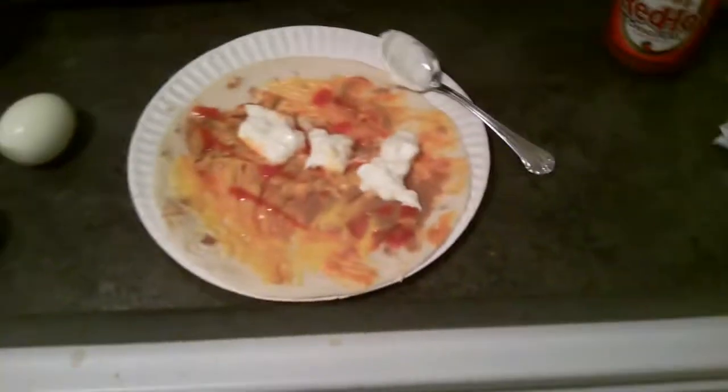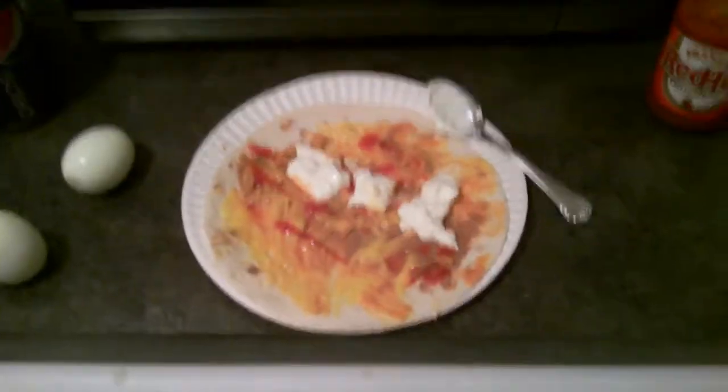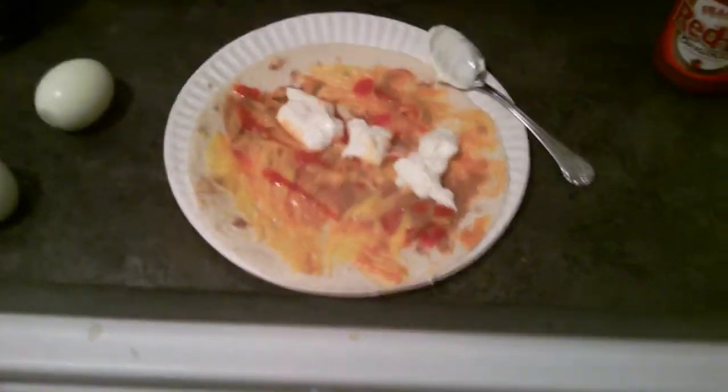Hey guys, I haven't made a vlog in a while, so I decided to make one. I was actually making something to eat and this looks pretty disgusting, so I thought I'd share it with you guys.